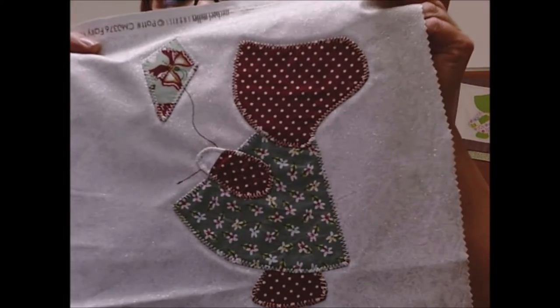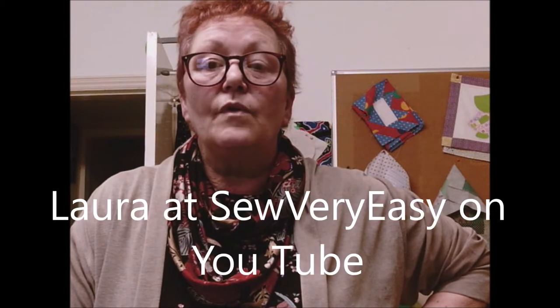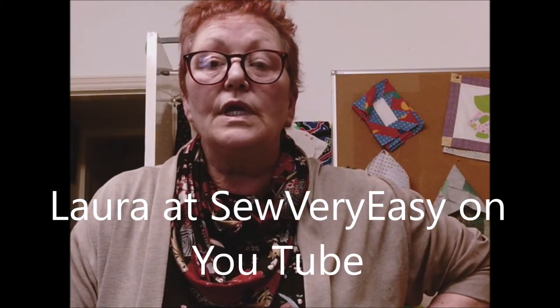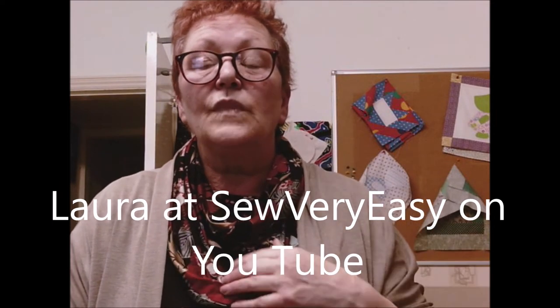My Sun Bonnet Sue is holding a kite. You can get your pattern from Laura at 'So So Easy' — if you put 'so so easy sun bonnet sue' in your browser on YouTube, it'll take you straight to Laura's site and you'll be able to download Sun Bonnet Sue from there.